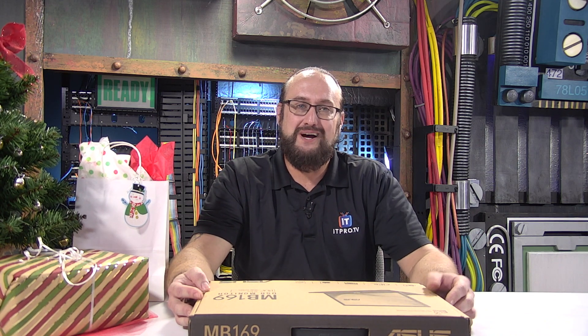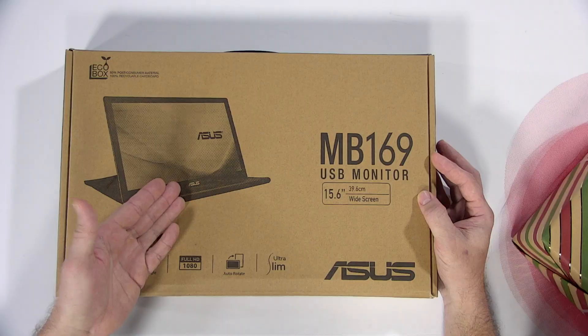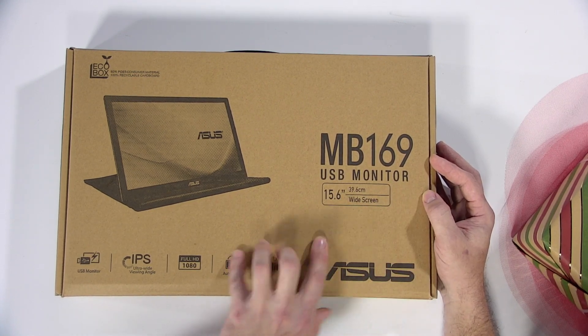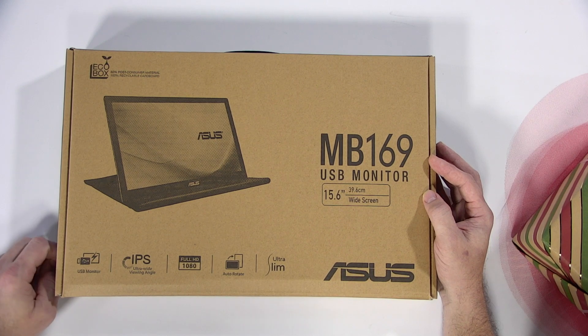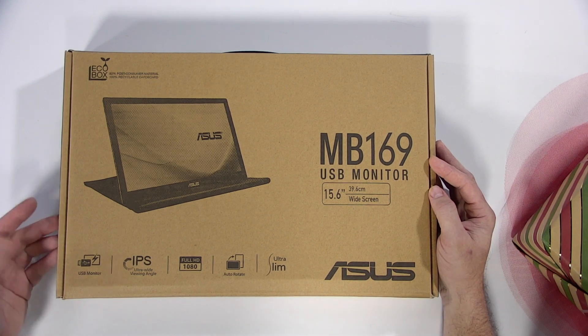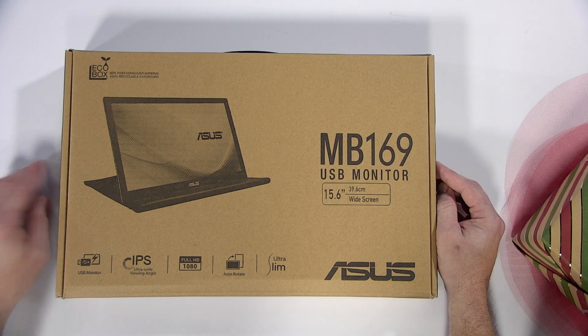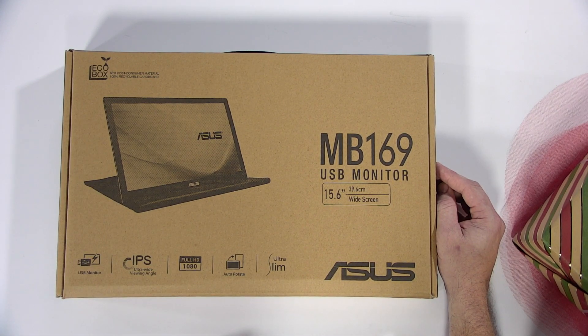That's right, we are about to unbox the MB-169. This is an Asus portable USB monitor, and what's great about this is if you've ever had your laptop out and need a little bit more screen real estate, you are in for a treat. It's the MB-169 USB monitor — you don't need another power source, it's powered by USB. It features IPS, which is in-plane switching with an ultra-wide viewing angle, 1080 full HD, auto-rotation, and it is ultra-slim.